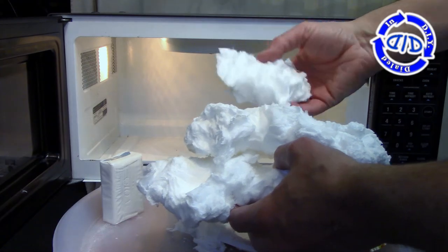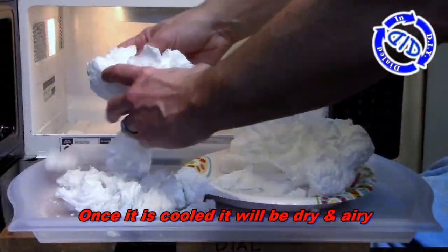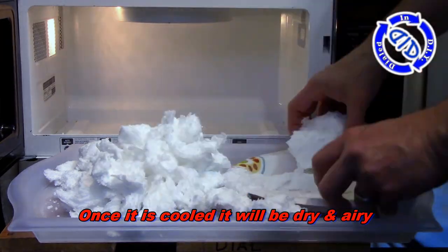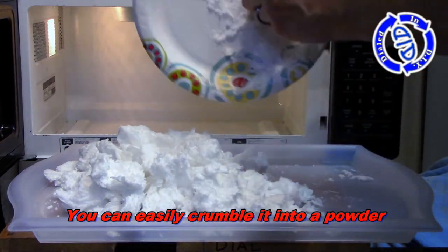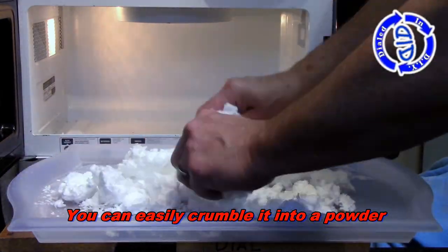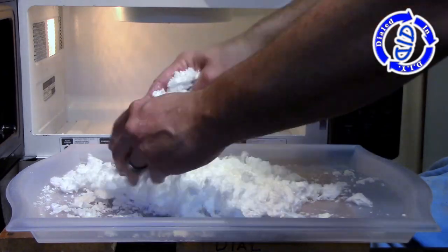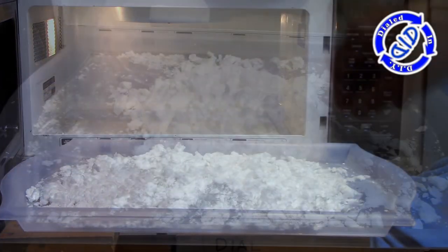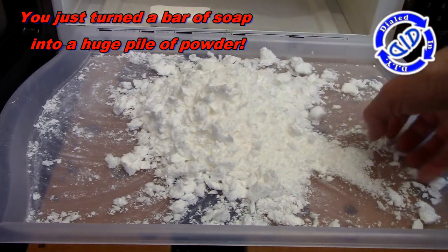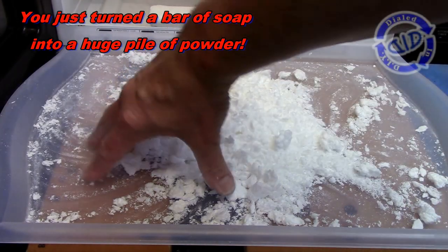I don't mind risking this one a little bit to do some things with, but please note: a bar of soap like Ivory in the microwave isn't going to cause you much of a problem. It might make a little bit of a mess, and it's easy to clean up because it's just soap after all. A couple of key things to note, though — your home is going to smell a lot like a strong Ivory soap scent, but that's okay, it's a clean smell. The other thing is, as you start to crumble it up and turn it into a powder, that powder can get airborne, and you want to be careful not to be breathing that in.